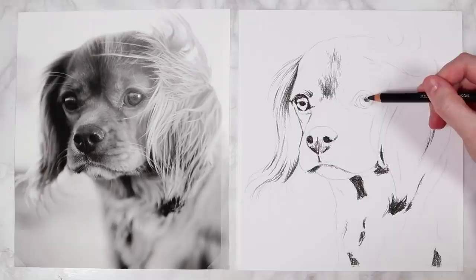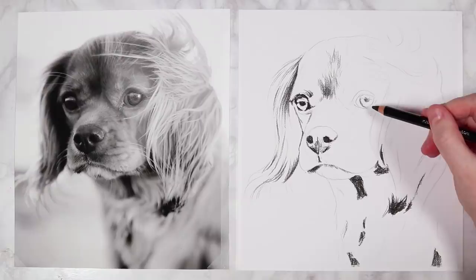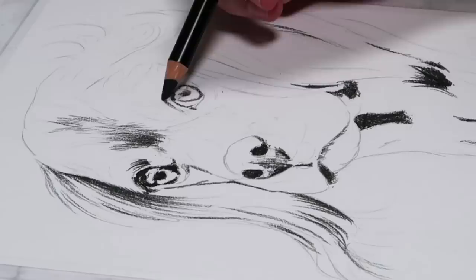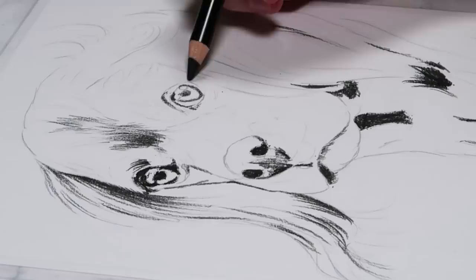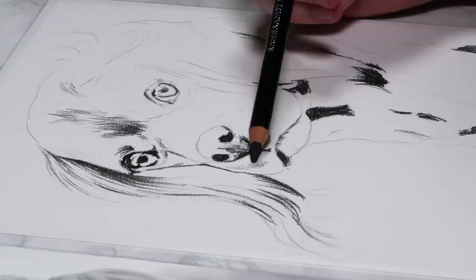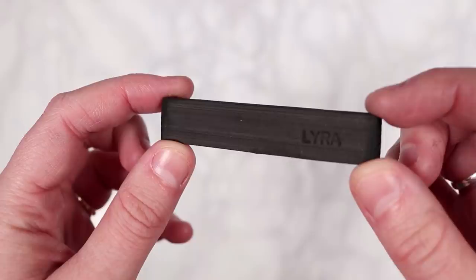I'm shading in a bit of shadow for the right eye, but remember it has a lot of sunlight hitting it so it won't be as dark as the left eye. You can still use your 2B pencil but don't apply as much pressure. I then add a few bits of shading around the nose and mouth — and that's pretty much it for the 2B pencil. Now I'll switch to the charcoal block to fill in the large, very dark areas of shadow.